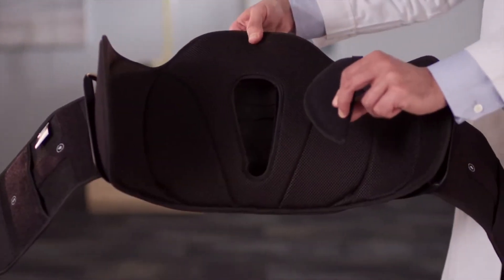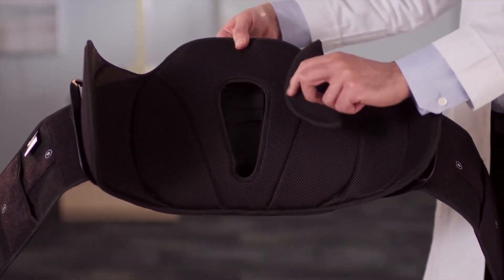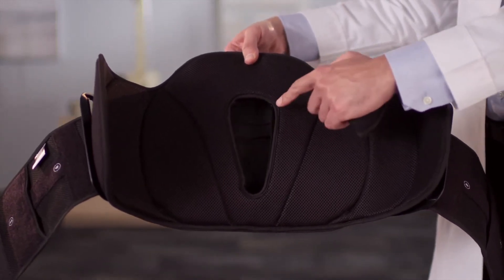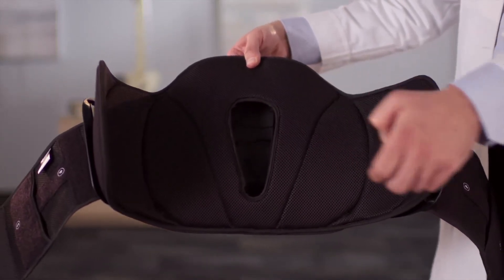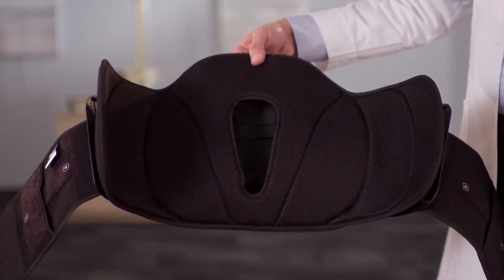The Pinnacle lumbar products come with adjustable lower dottic pads that can be moved around to accommodate the patient's anatomy. Those lower dottic pads can be accessed by removing the belt and reaching inside the window on the back pad. These lower dottic pads are only available with the Pinnacle lumbar products.